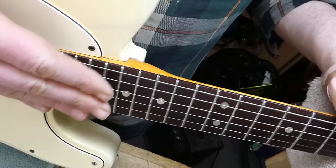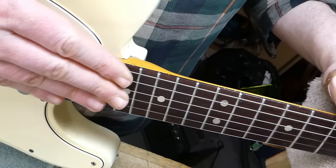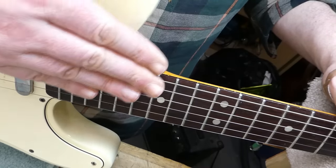It's possible that the radius was changed during the refret when the board was dressed — oftentimes they end up slightly flatter than vintage, which is okay.